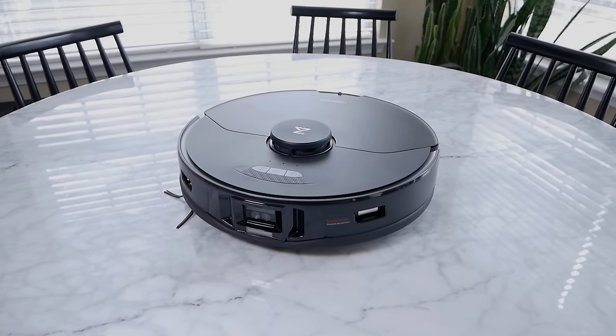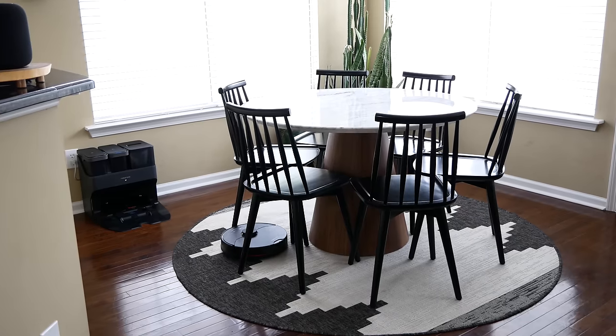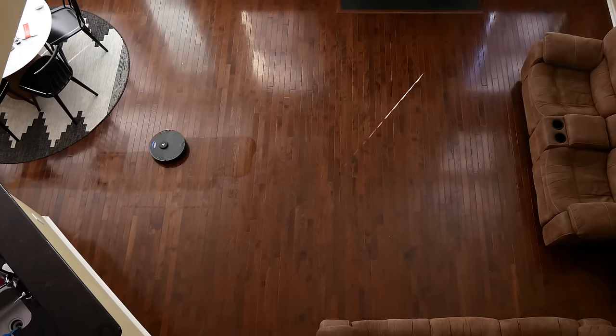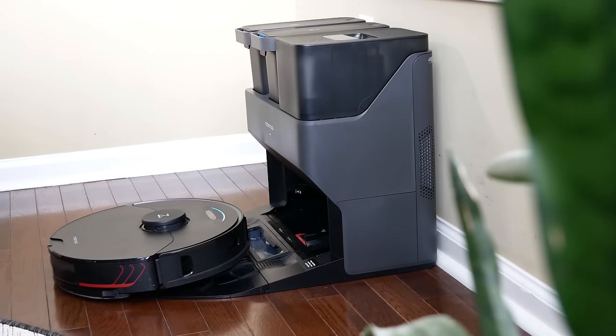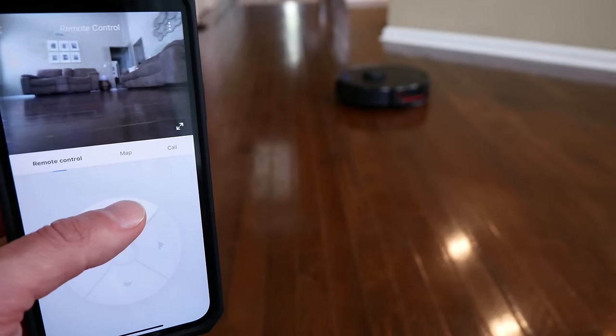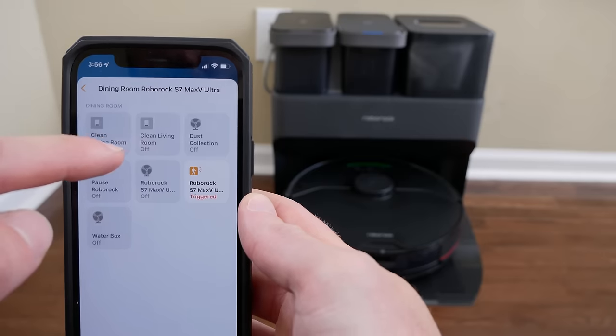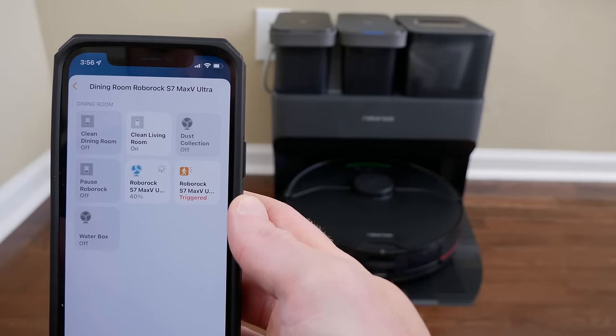This is Roborock's newest robot vacuum and its self-cleaning dock. It vacuums, it mops, it empties its own dustbin and its dirty water, it refills itself with clean water, it cleans its own mop, and much more. This thing is truly unlike any other smart robot vacuum that I've ever used, and today I'm going to show you why it might be the best option for your HomeKit smart home.